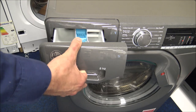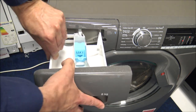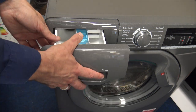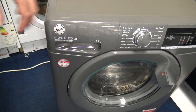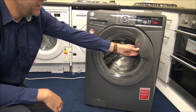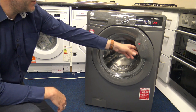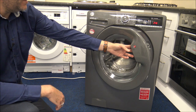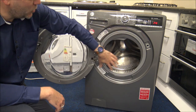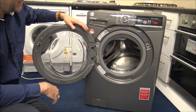It's quite a standard soap drawer - you've just got the main wash, pre-wash, and conditioner in here. You do have the option to pull the soap drawer out if you want to clean it, which is a nice facility. When it comes to opening the door, you've got the handle on the right-hand side. It's really easy - this is one of the easiest doors to open out of all the washing machines we sell, and part of the reason some people like these machines. It's quite a good sized porthole, which makes getting the clothes in and out nice and easy.